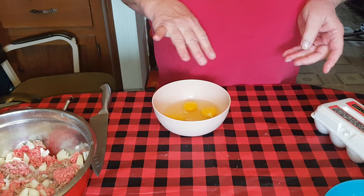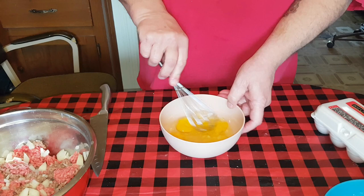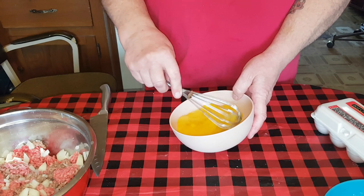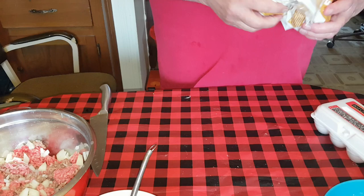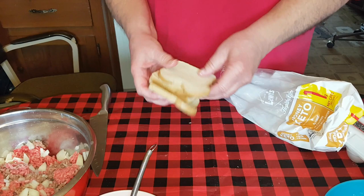A lot of folks, when they make meatloaf, will just break the eggs right on top of the meat and try to squish it all together. I guess you can do that, but I'm a little bit particular - I like to have my eggs all beaten up before I add them to the bowl. That way I know they're going to be evenly dispersed.